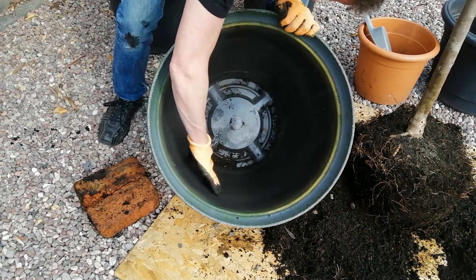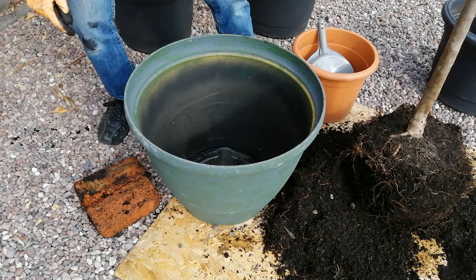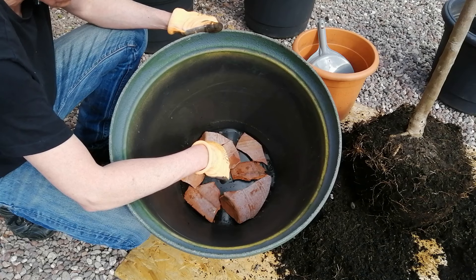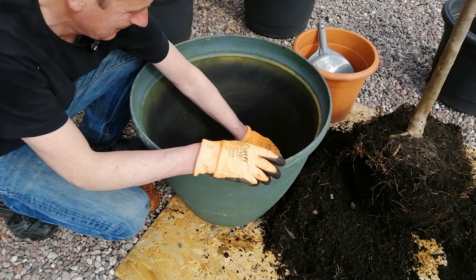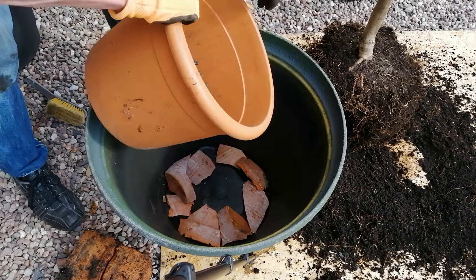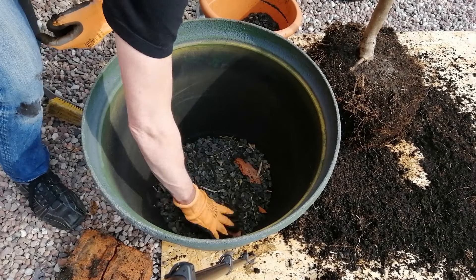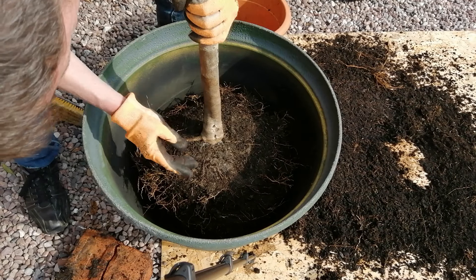I've already put some pretty big holes in the bottom of this plastic pot. Next thing I'm going to do is put some crocks over those holes and add back those chips — one croc over each hole — really to stop the soil draining away and help the water to get out. Now I shall put this in the bottom for extra drainage. Let's offer it up again — I need about four inches of fresh compost beneath this root ball.